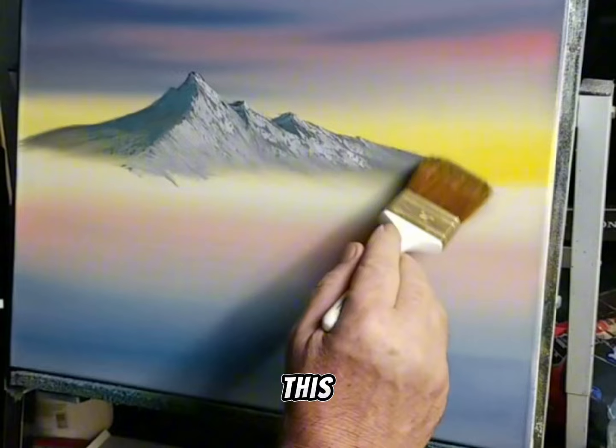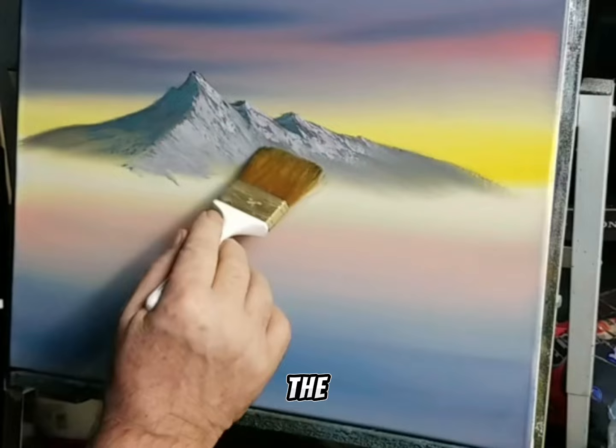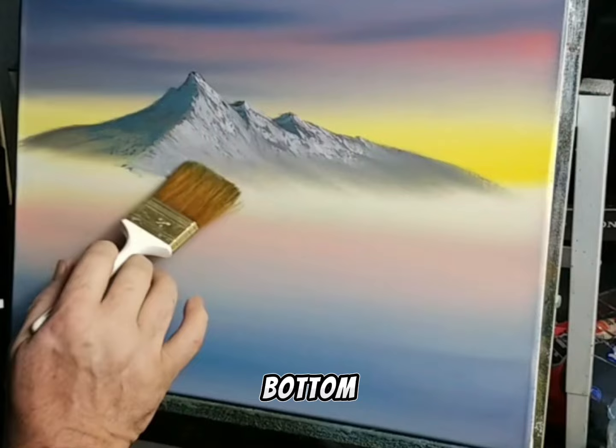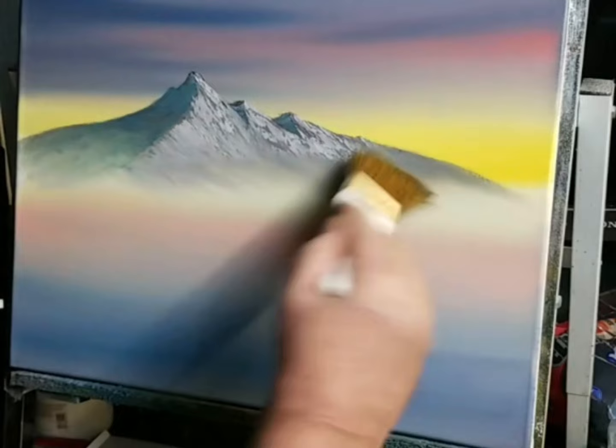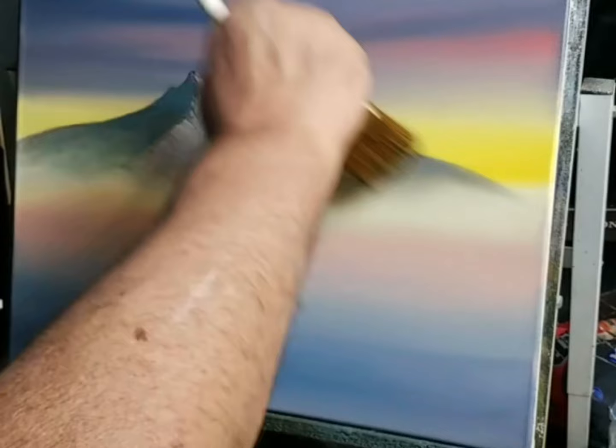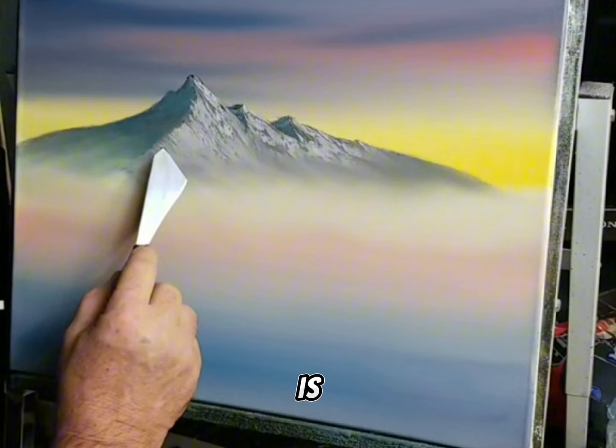I'm going to take this now and just start lighting the cabin into the mountain — real light. Let's bring this bottom down; that's all we're going to do. Bring the thing with real light taps across here. Alright, I've got some more dark color now, and with one of my brushes I'll put something out here.